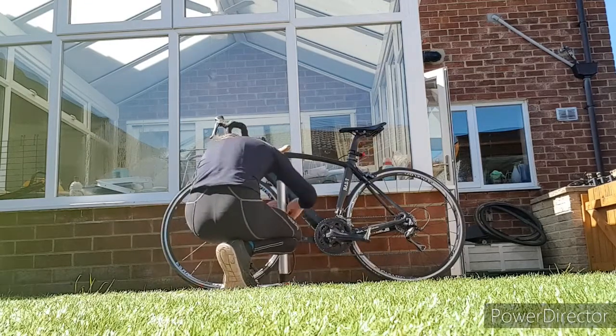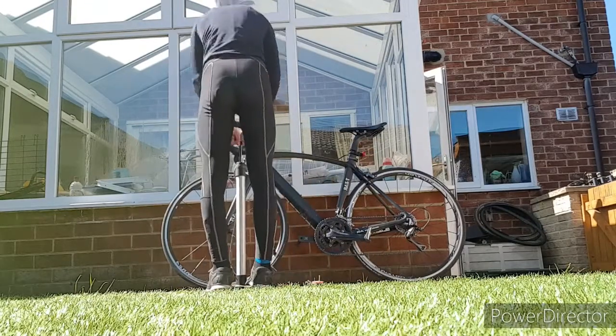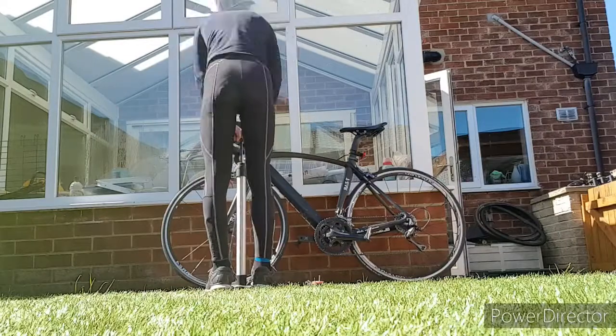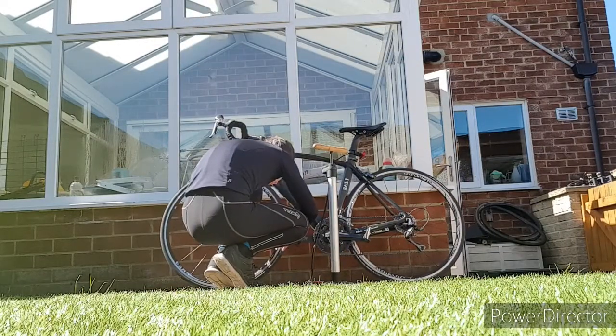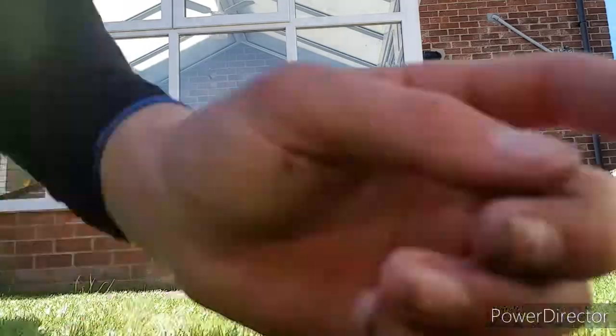Open that valve, let's get that pumped up, get a faster rolling speed. Now it's all done.